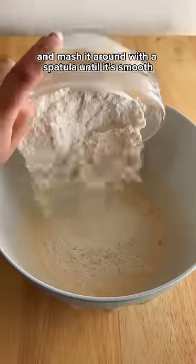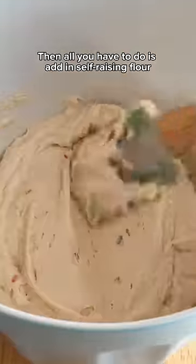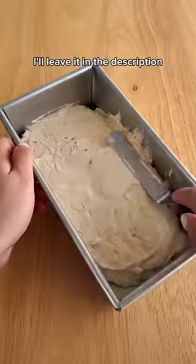You'll take your softened ice cream and mash it around with a spatula until it's smooth. Then all you have to do is add in self-raising flour. If you don't have it at home, you can actually make it — I'll leave it in the description.